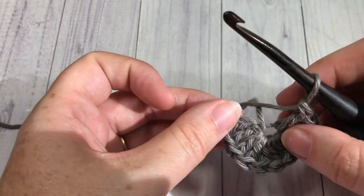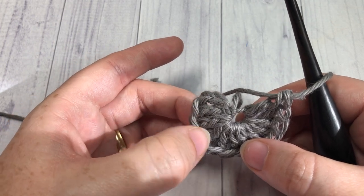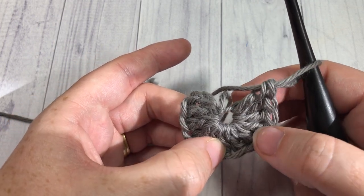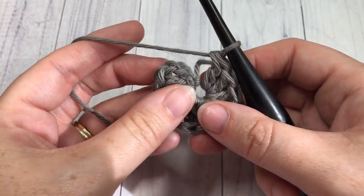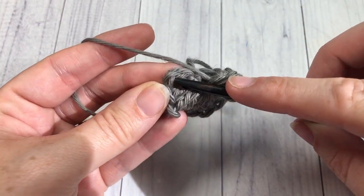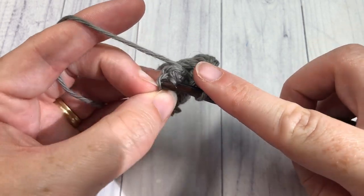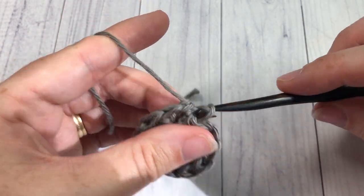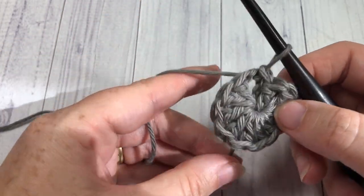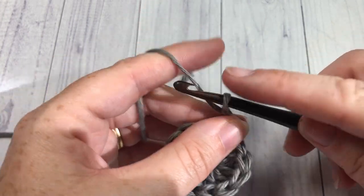Including your chain three at the beginning, you should have 12 stitches: 1, 2, 3, 4, 5, 6, 7, 8, 9, 10, 11, 12. Once you have worked your 11 double crochets, you're going to join with a slip stitch into the top of that starting chain three.